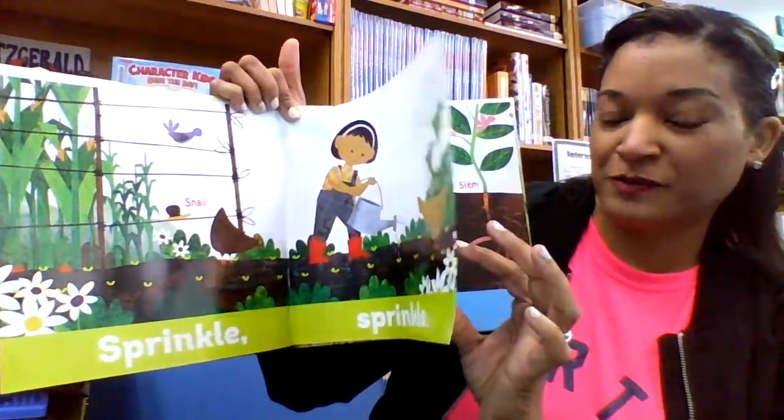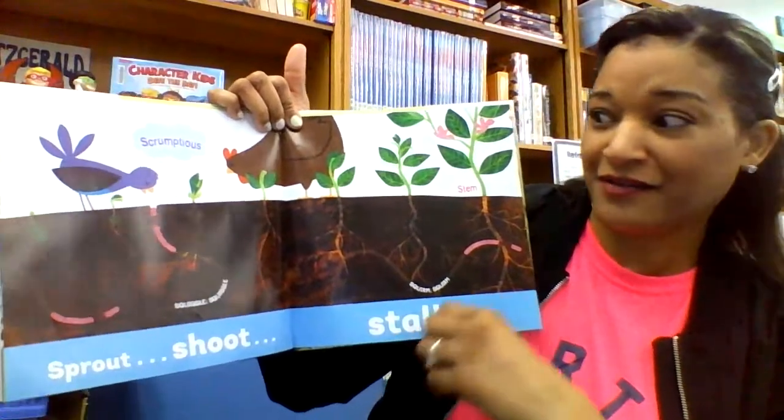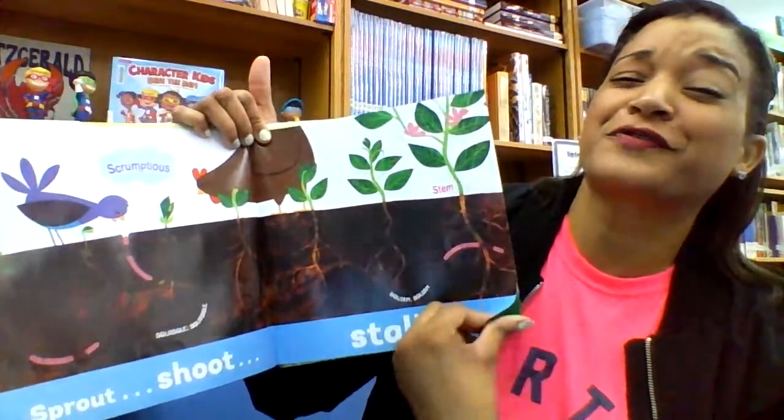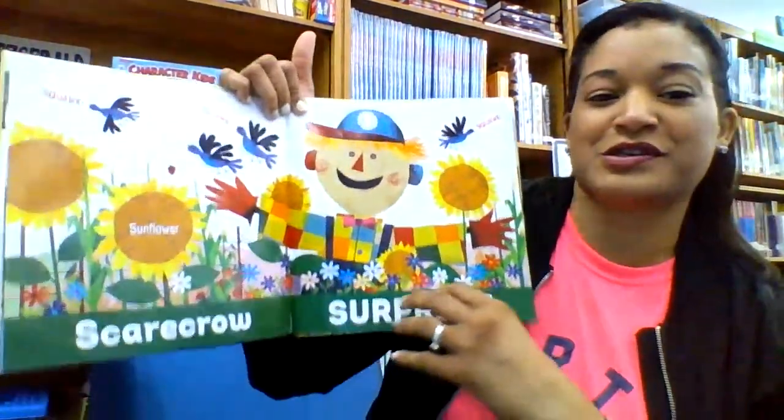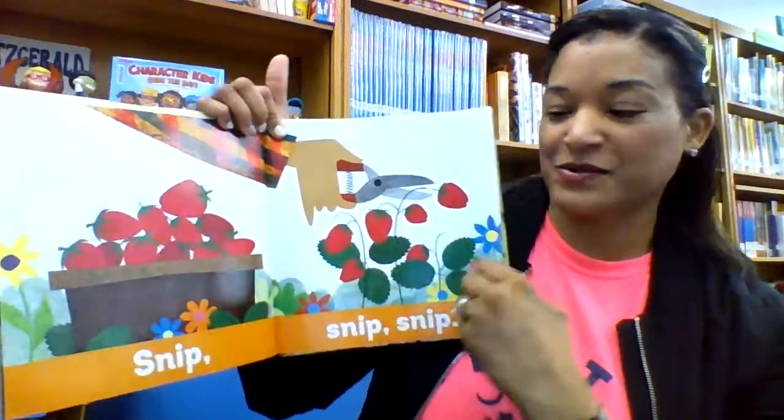If you're focusing on communities, if you're focusing on harvesting or gardening, this would be great. If you're focusing on foods or vegetables, this would be great. There are so many different uses for this book, and there's a community aspect to it.